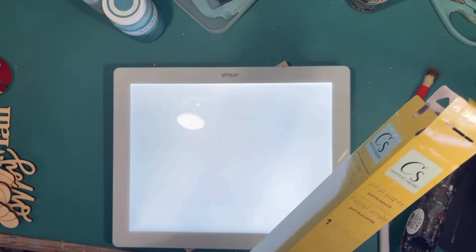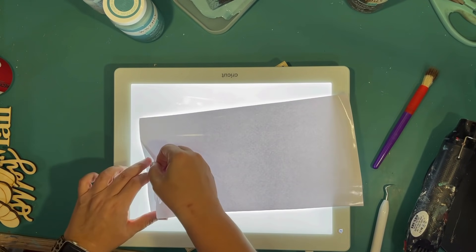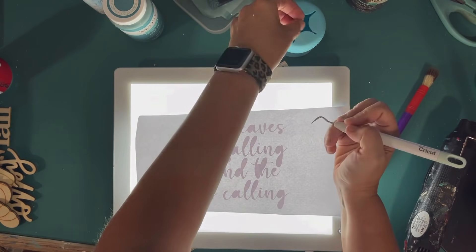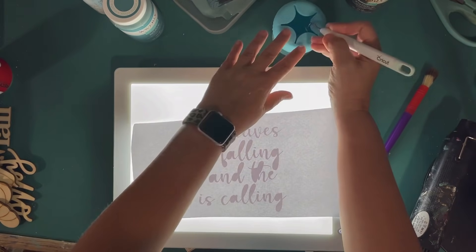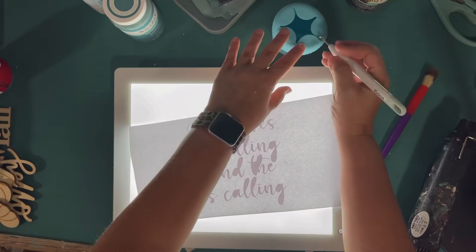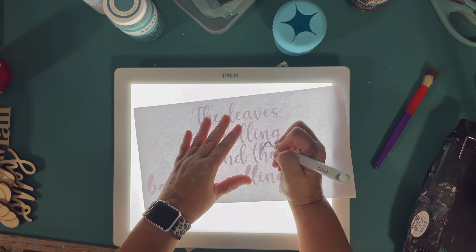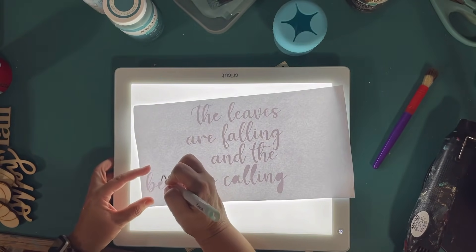My plan is to put the leaf up in the corner, but first I'm using Dollar Tree vinyl in white. It's really hard to weed white vinyl from the Dollar Tree, but I'm using my little bright pad and dimming the lights — if you turn it all the way up it really helps. When you have a cursive font, there's a lot of weeding between all those letters. The font is 'Hello' on Cricut Design Space. It says 'the leaves are falling and the beach is calling.' I'm putting vinyl scraps into a little vinyl scrap holder.